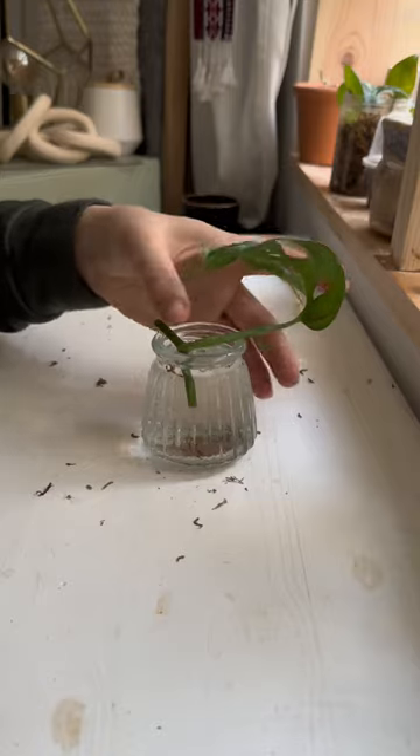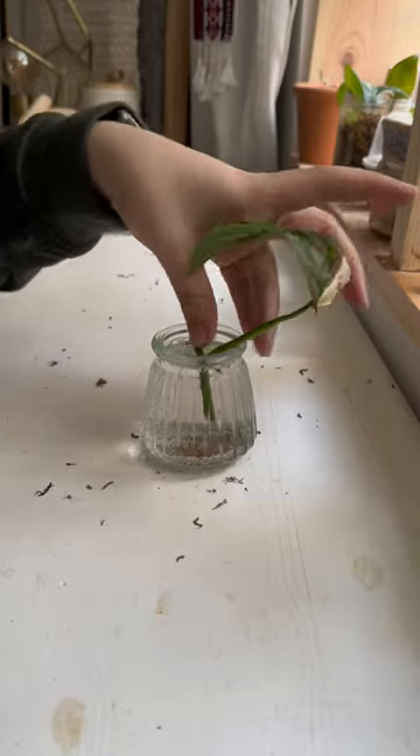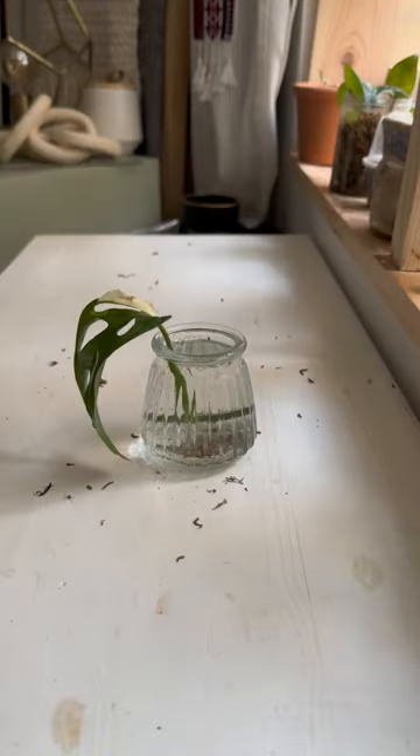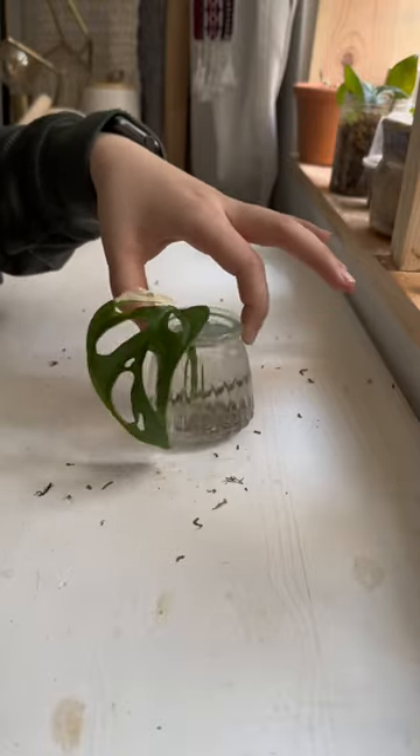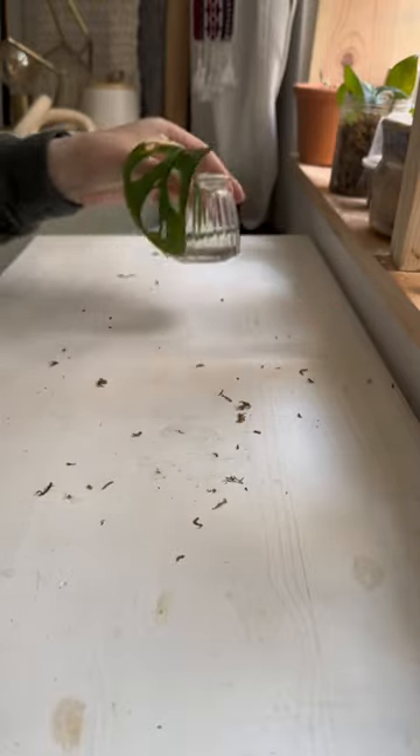Since this is my first Adansonii plant, I would love any advice and suggestions on how to propagate this any faster, because I'm not even sure if water was a good idea. My preferred propagation method is LECA, but I think it's a bit too early for this guy, so I'll be back with some updates soon.